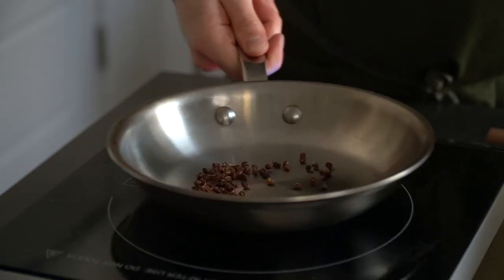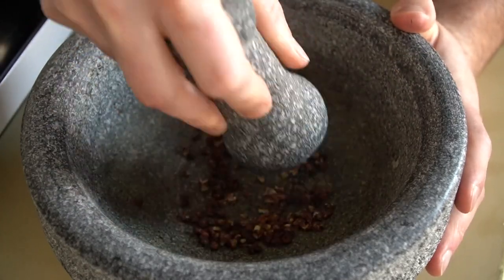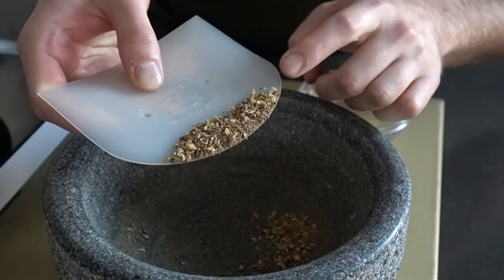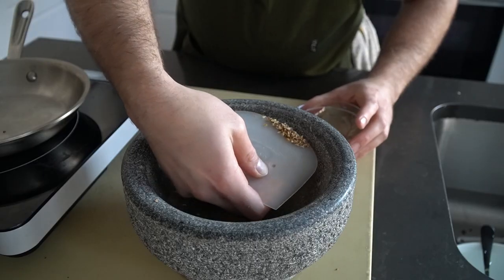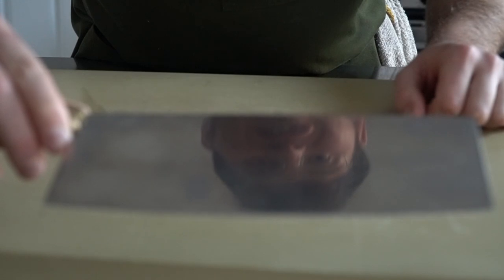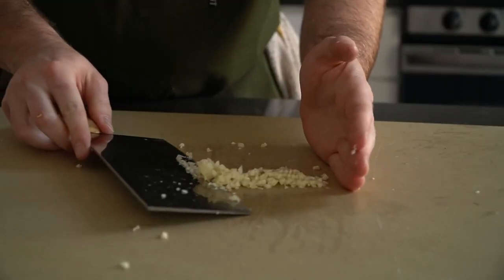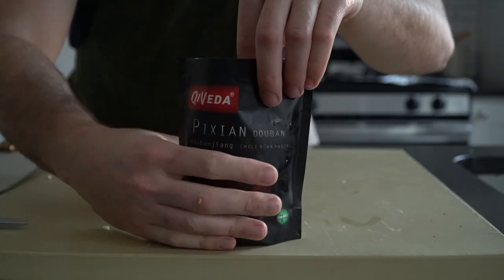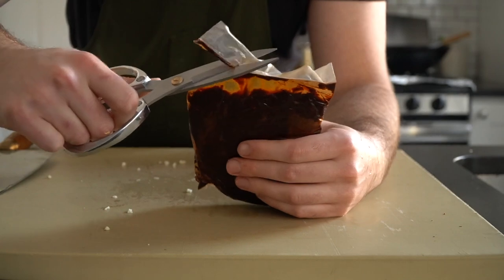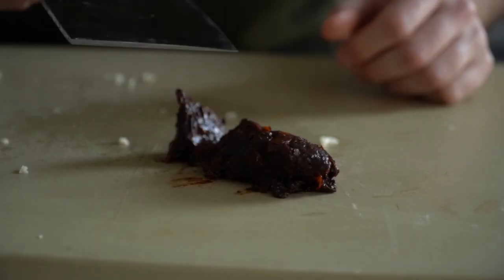Now we're going to toast the Szechuan peppercorns to coax out as much flavor as possible. Toast them in a dry pan over medium heat until you can really smell their aroma. After a minute or two, pop them in the mortar and pestle and smash them until ground up. A spice grinder or regular blender also gets the job done. Now mince up some garlic — nice and minced. Doubanjiang often comes in jars or bags. This paste contains chopped chilies and beans, and we need them a little more chopped, so just run them over a few times with your knife. Three or four passes should do.